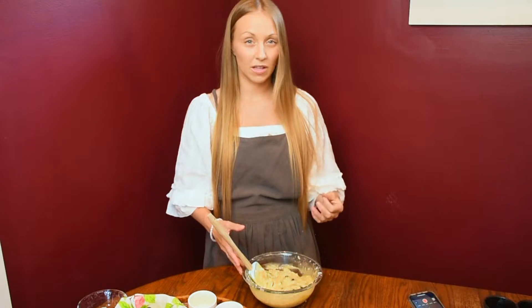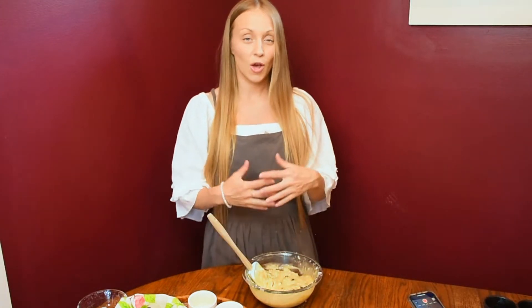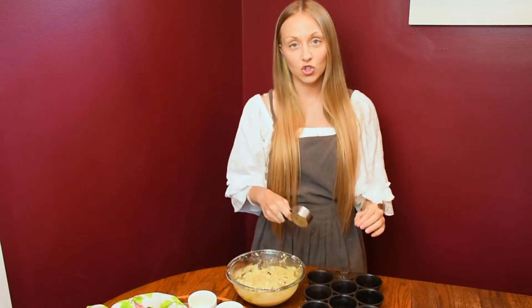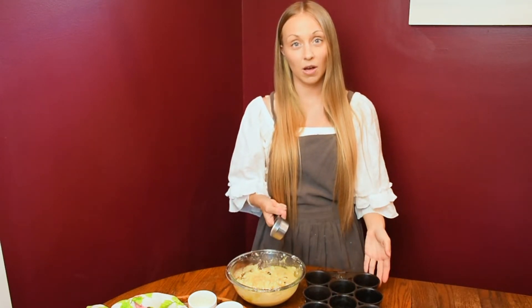Another thing about these muffins is because you're using so few ingredients, this recipe really makes about eight muffins. Remember, we're talking Great Depression times — maybe everyone got one muffin, and there were larger families, so this is a smaller recipe. But if you'd like to double it, go ahead and do that.